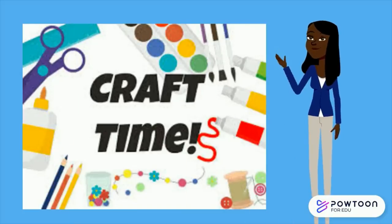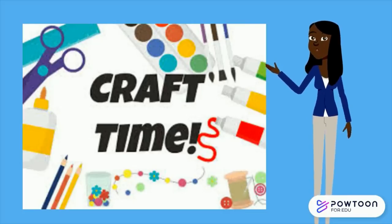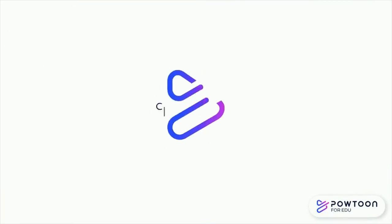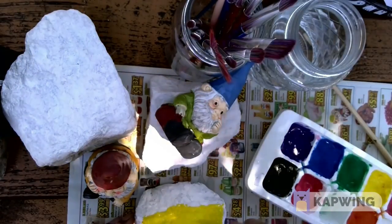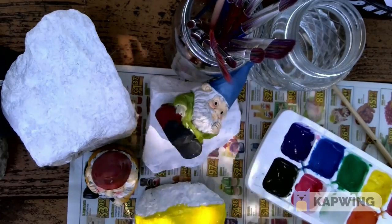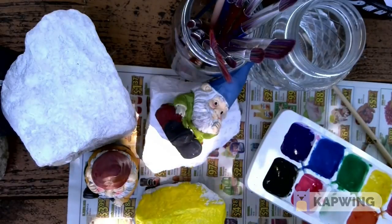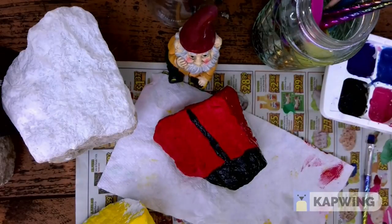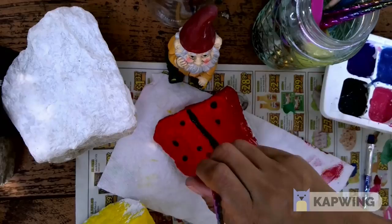It's time for crafts. Es tiempo de hacer manualidades. ¿Qué es eso? Thank you.